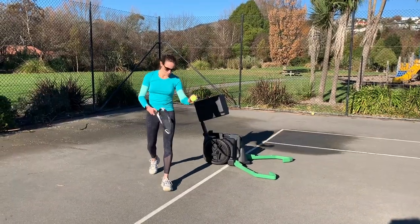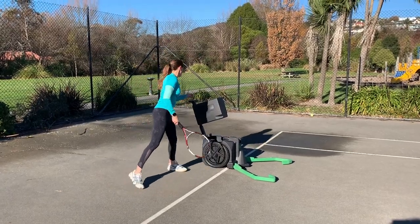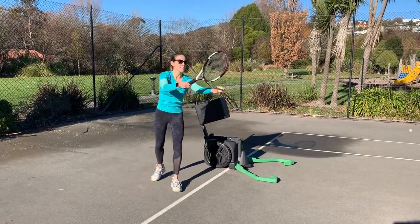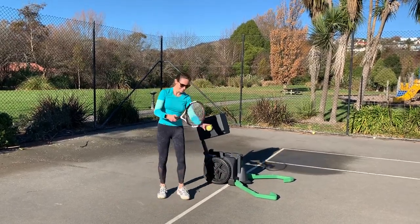Once you've collected all your tennis balls, you can remove the internal hopper basket from the ball collector and attach it to the handle of the machine. Then it's the perfect height to grab tennis balls from.